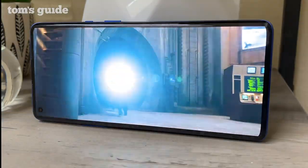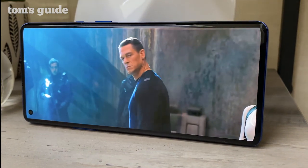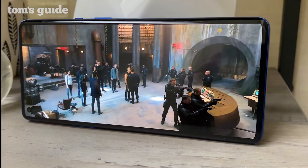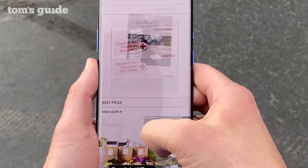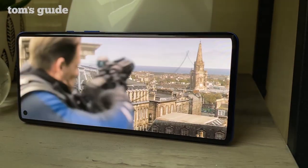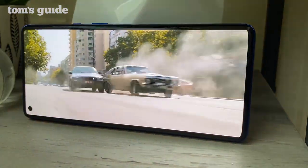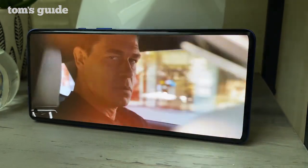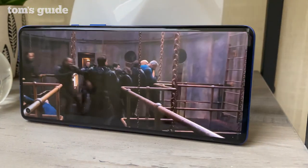The Fluid AMOLED display itself is amazing though. This glorious 6.78-inch panel is super bright at 1300 nits and offers a 120Hz refresh rate ideal for smoother scrolling. The motion graphics smoothing can take content from 60 frames per second up to 120 when watching YouTube or Netflix. You can also use the 120Hz display even at the highest 2K resolution — with the Galaxy S20, you have to choose between Full HD and 120Hz.